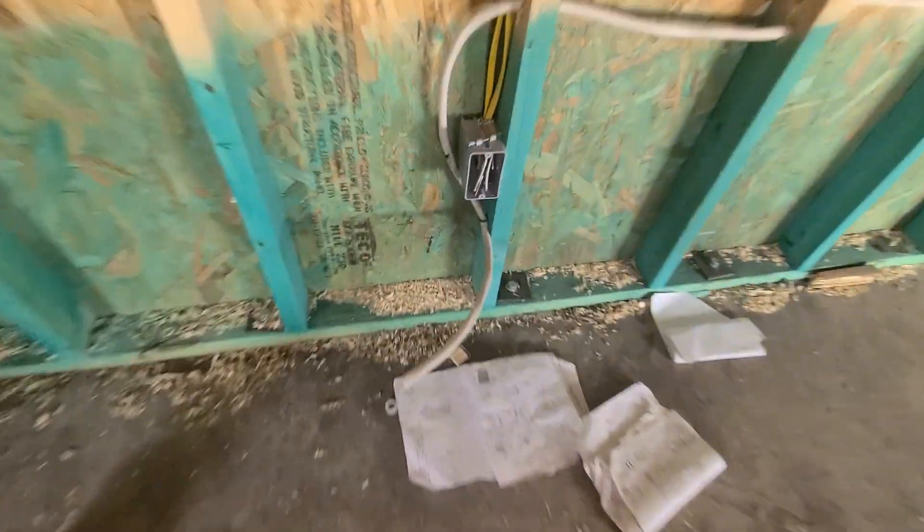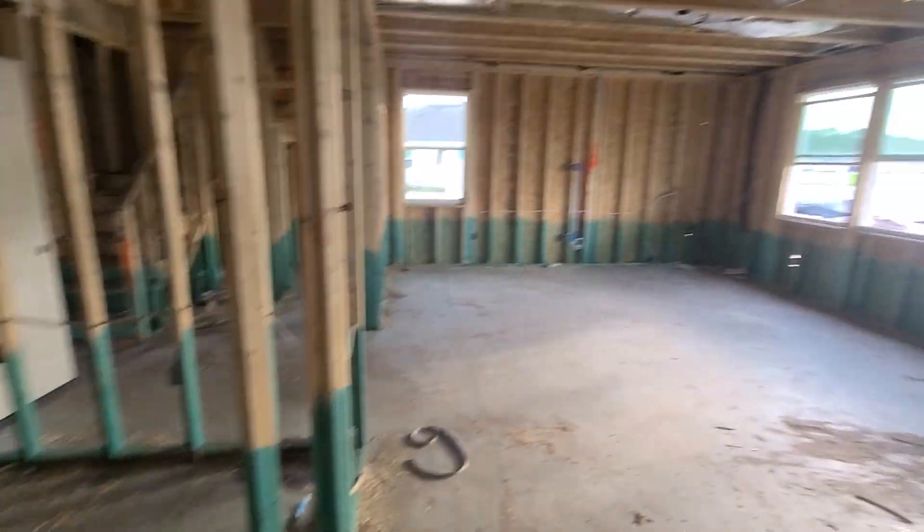I'm guessing this is the same type of wire here. Yep, same type of wire. So I'm guessing that's what they're using for the stoves and the big connections, but the washer/dryers are upstairs — I know that — so let's go take a look at that wire.